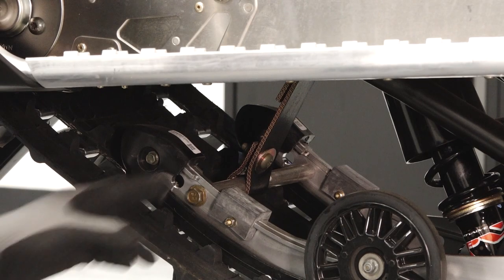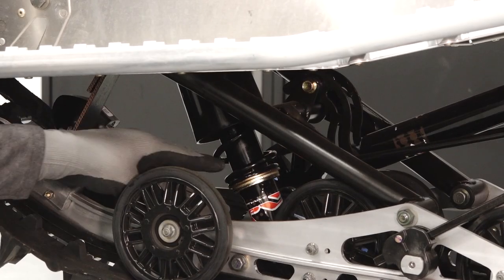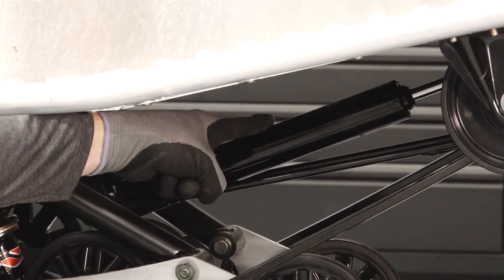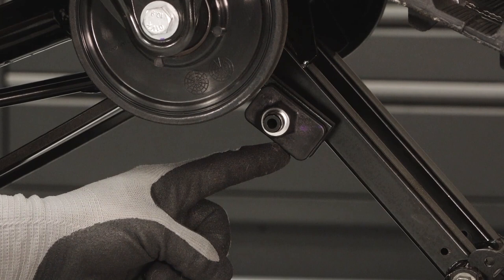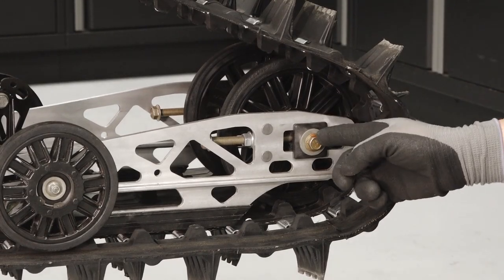Move to the rear suspension to find the front limiter strap, front track shock and adjustment, rear track shock, rail slide, torsion spring adjustment, rear idler wheels, and rear idler adjustment.